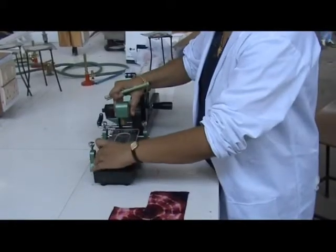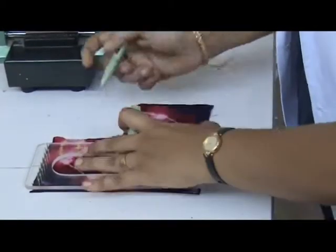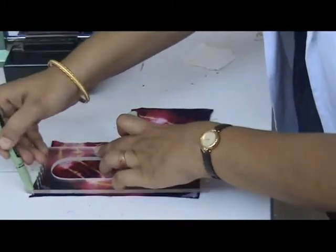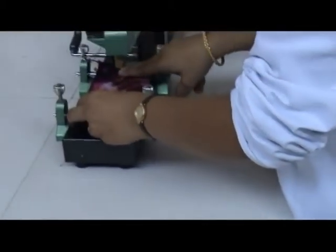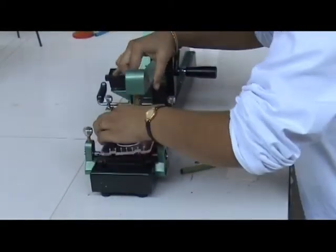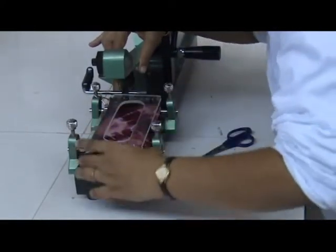Two pieces are also cut for wet rubbing. One specimen of each pair is cut in the warp direction and the second in the weft direction. In the case of yarn and fiber, combing is done to get a sheet of 14 centimeters by 5 centimeters. The test specimen is then fixed onto the crockmeter by means of clamps.